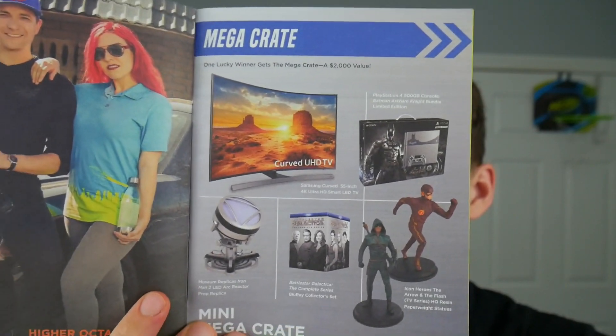Only if I could have gotten that Mega Crate. Just look at that. Alright guys, that is it for this unboxing. If you enjoyed, please give this video a thumbs up — it really helps out a lot. Maybe subscribe, you know, Loot Crate unboxings every month and then a bunch of other videos that I'm sure you guys are going to like. So thanks for watching, have fun, and keep awesome.